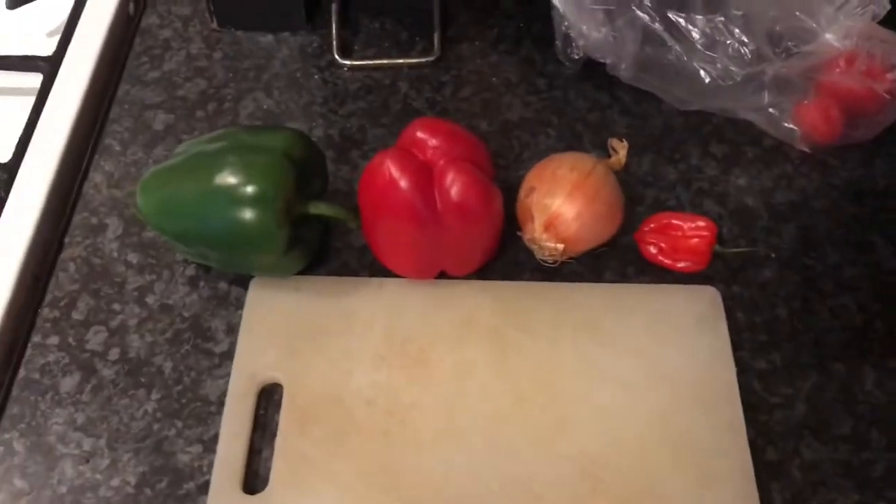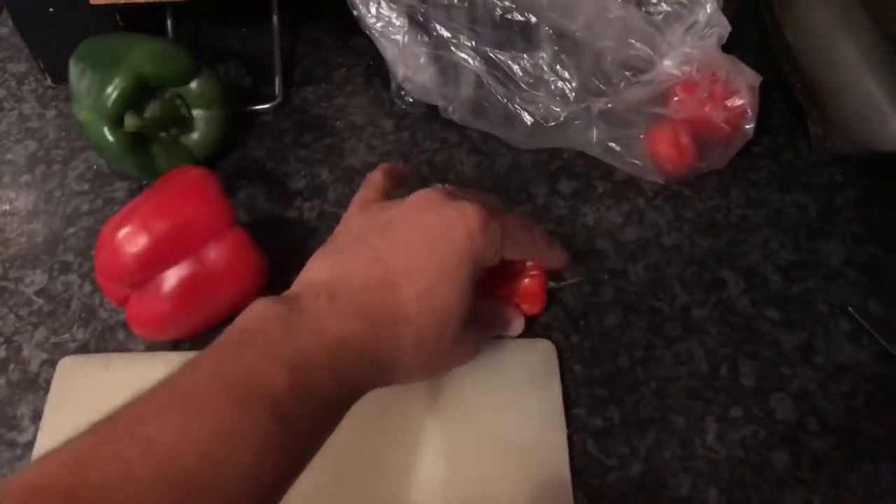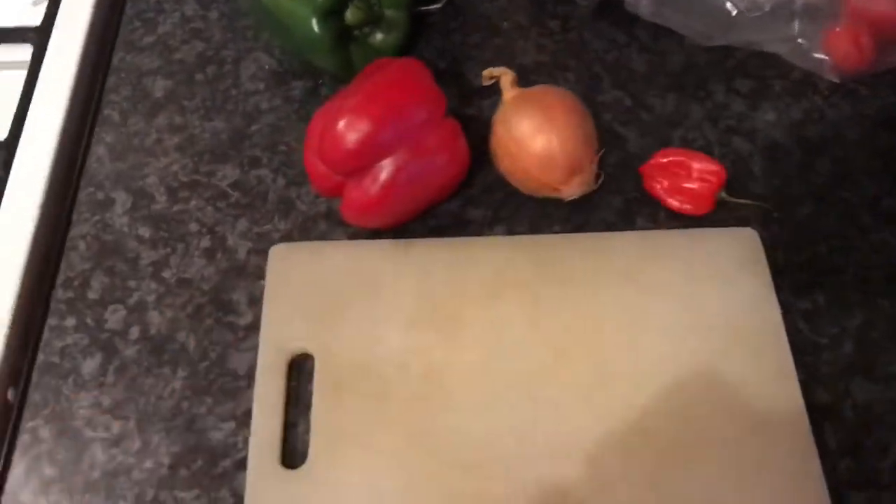Then you're going to get your vegetables. I've basically got a green pepper, a red pepper, onion, and a scotch bonnet. So I'm going to chop those up and chuck them in.